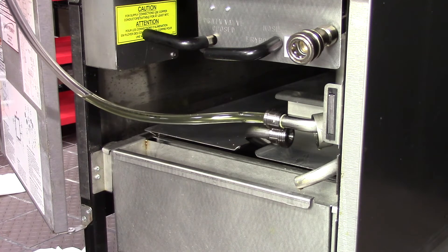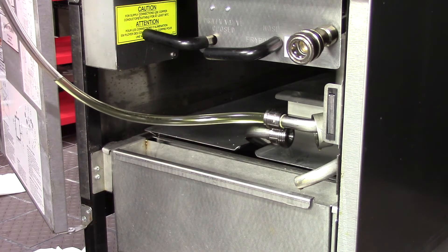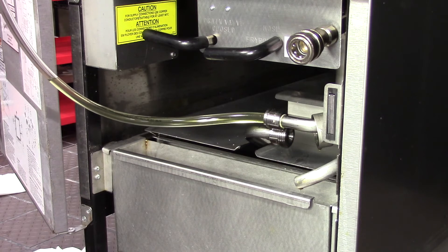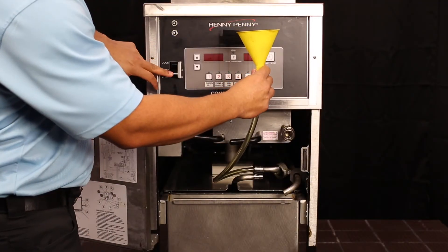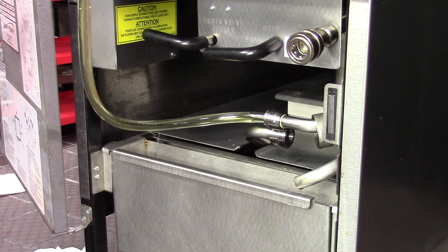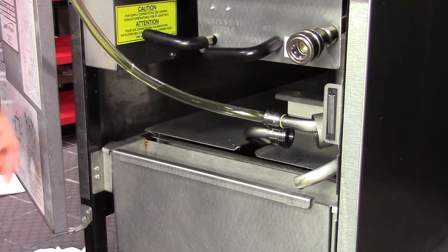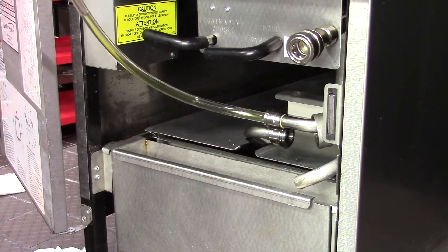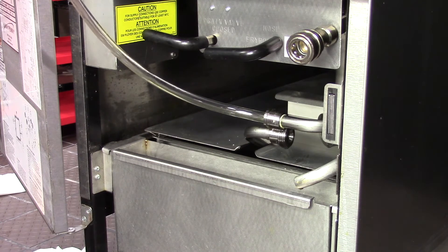Once the hose is saturated with oil and no more oil goes down the tube, proceed to turn the pump on. The pump will start running and slowly suck oil into the pump. At this point, the pump is getting saturated with oil so it can then create a vacuum. Once the vacuum is created, you will see oil being quickly sucked into the pump.